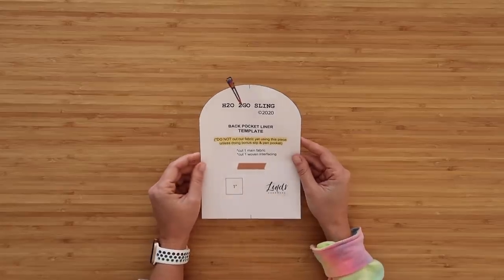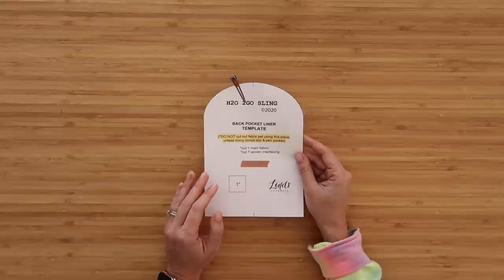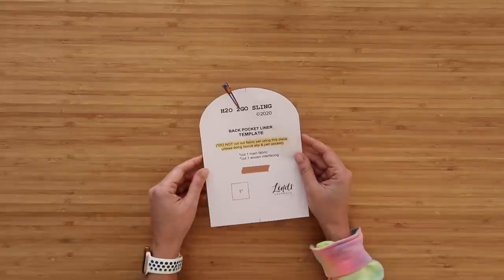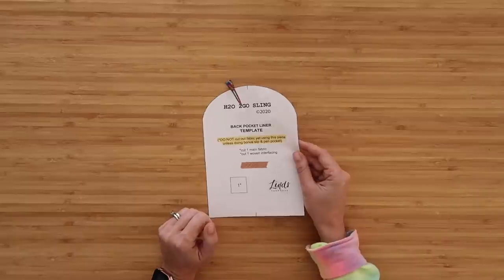Just note that we have the back pocket liner template piece — we're going to use this after we build the credit card slot pocket to cut it down to size. So if you're doing the credit card slot pocket, don't cut this out just yet. If you're not going to do the credit card slot pocket, go ahead and cut out your main fabric and interface it if necessary.